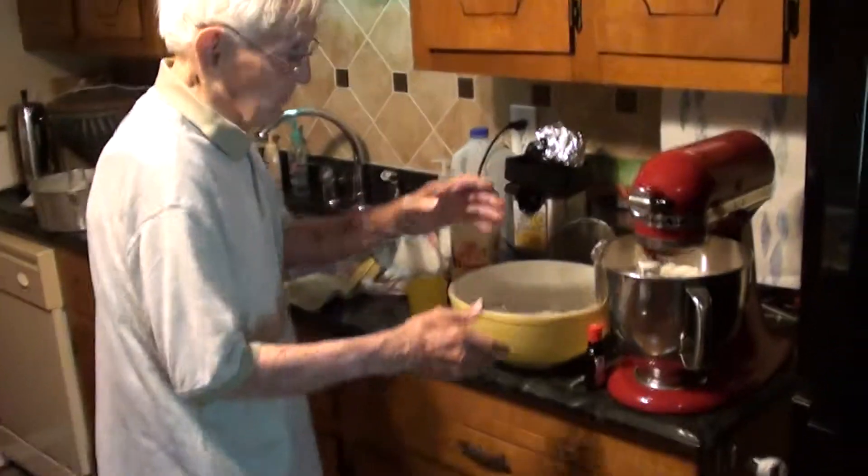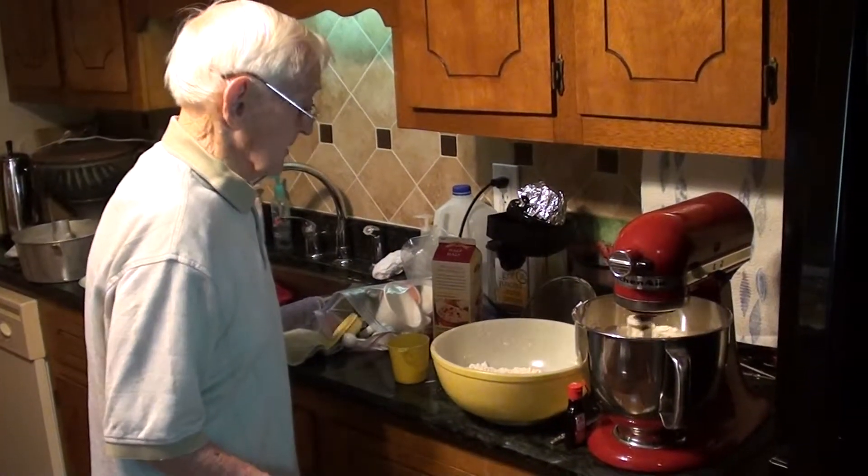I don't dump the whole bit at one time. That's what the instructions say.